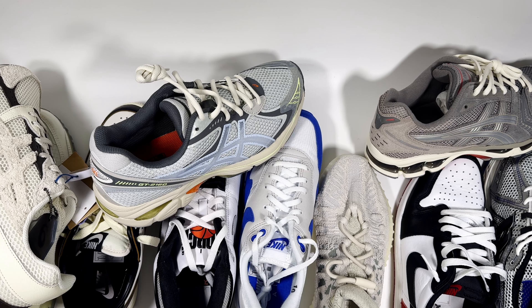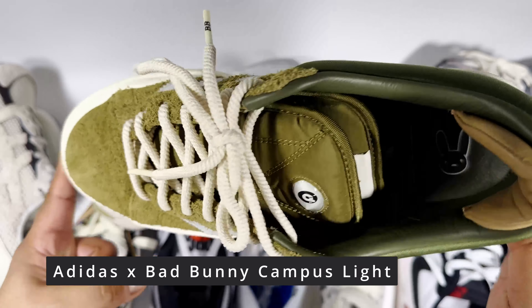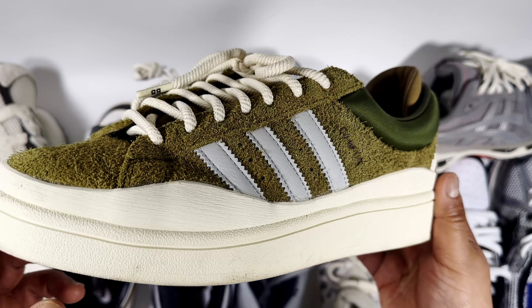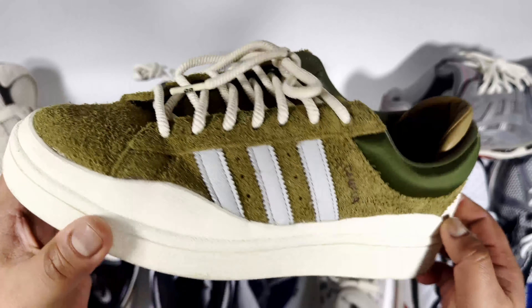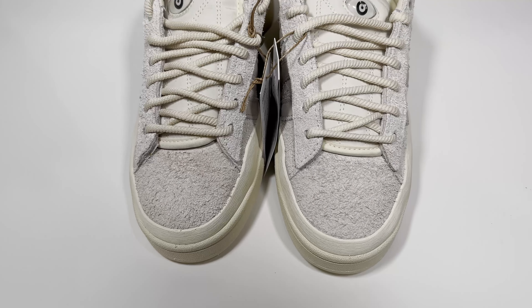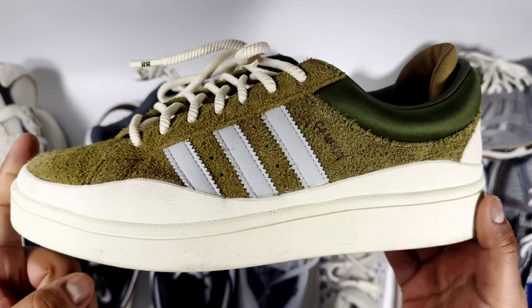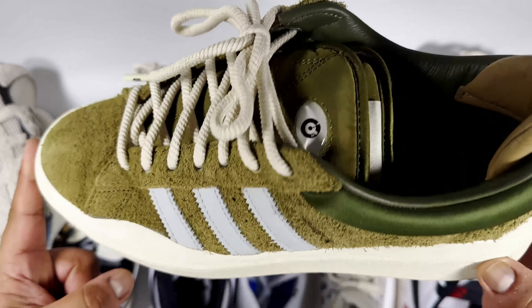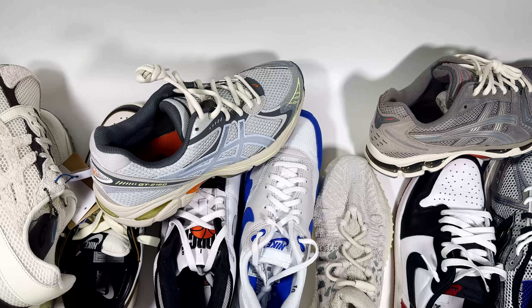Moving into the hype stuff, I'd wear the Bad Bunny Campus. It's quite heavy on foot but a really cool-looking shoe. I don't really get on with standard Campus, Gazelles, or Sambas — they feel very mid to me. The Bad Bunny Campus and Forums, however, look great with the double tongue, double collar on the heel, and unique colourways like this olive pair. My only gripe is the weight — great for spring but I'd put them away for summer and bring them back for autumn/winter.